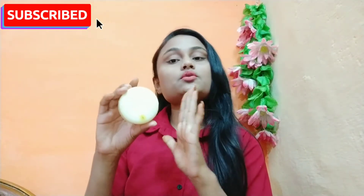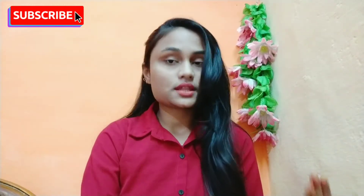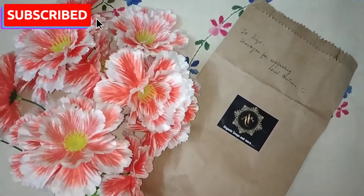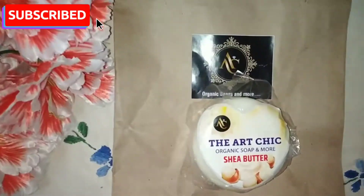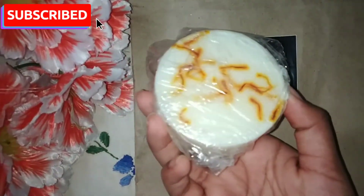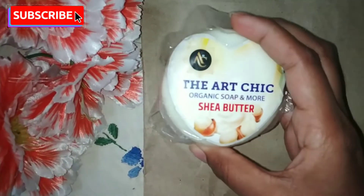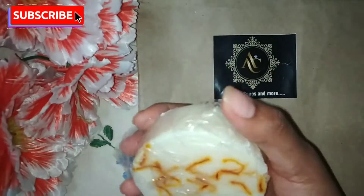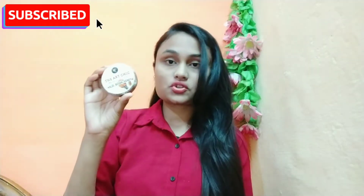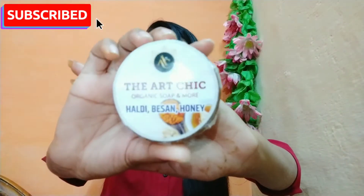My skin was moisturized, smooth, and very soft — baby soft skin. Now I will show you the packaging. The outer packaging is a brown paper bag, and the final packaging is a transparent paper wrap. On the back side of the soap there is a lot of Kesar, and the front side is a normal shea butter soap. This is the second soap I purchased from there.